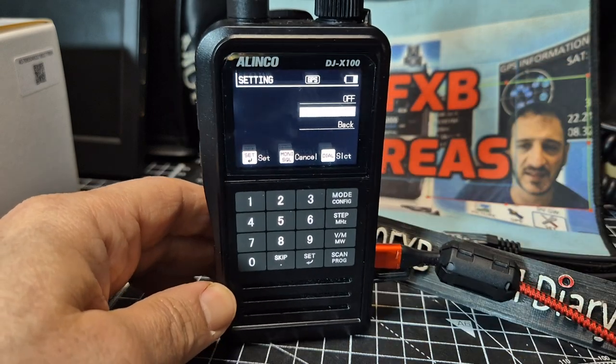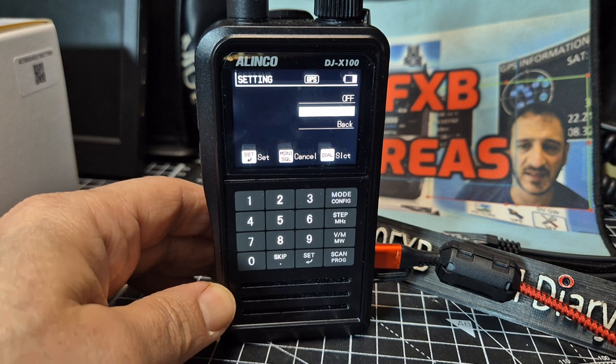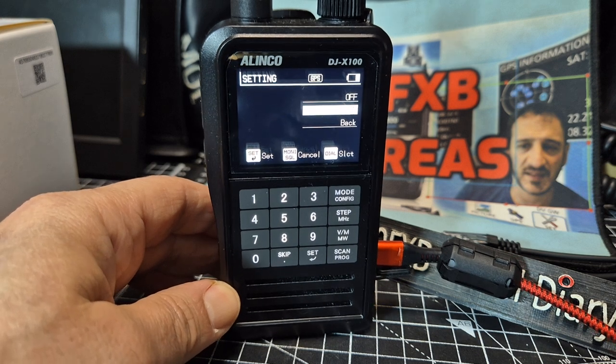I think it's worth knowing, because I was like 'oh my god, is it broken? Do I have to send it back?' But no, it's working fine. 7-3.